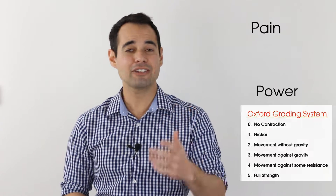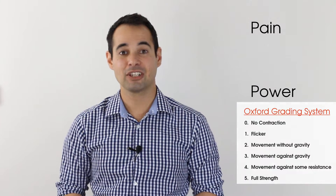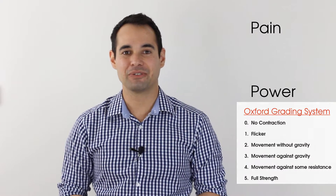When going through these tests there are two key things that we need to think about: pain and power, the latter of which can be assessed between 0 and 5 on the Oxford scale. So let's get into the main video.